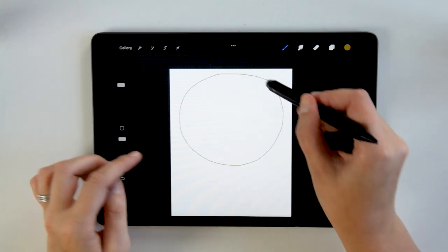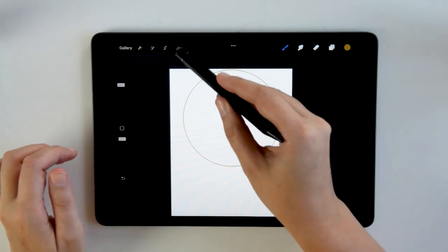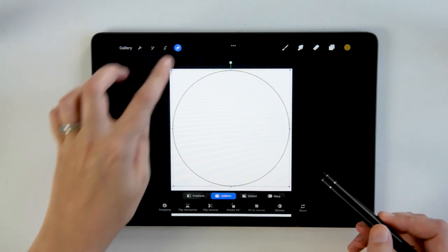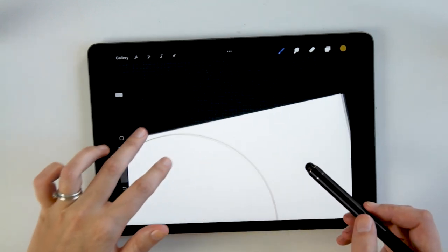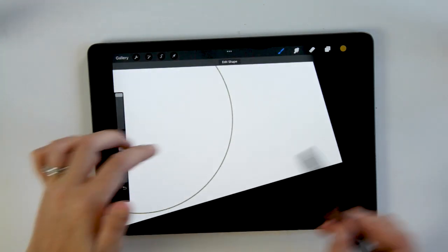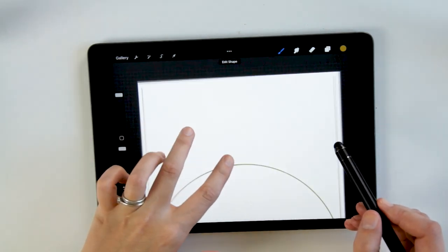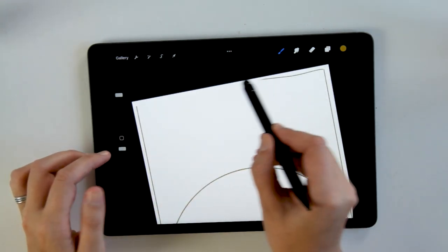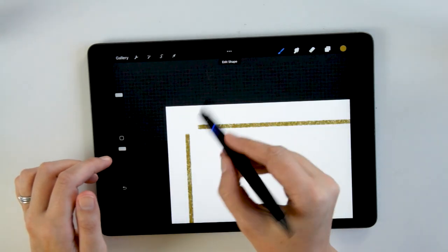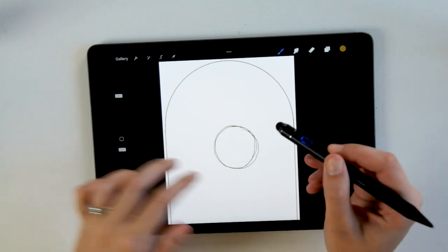I work in Procreate on my iPad and I really like sketching this way because it makes it flexible for me to tweak the illustration as I go along — I don't have to erase and redraw things, I can just move the layout around. The first thing I'm doing here is just creating a basic outline of the art itself, which is going to be my reference point.